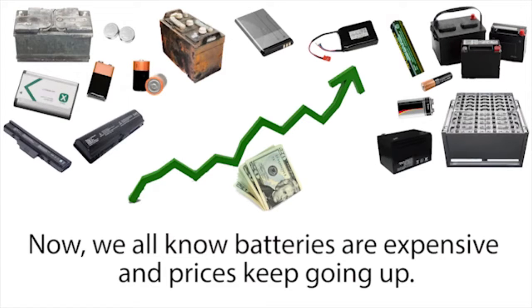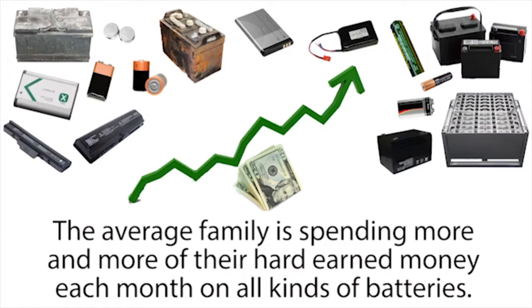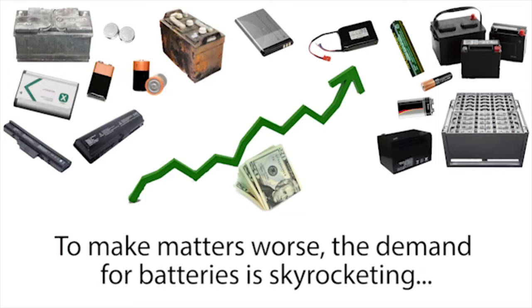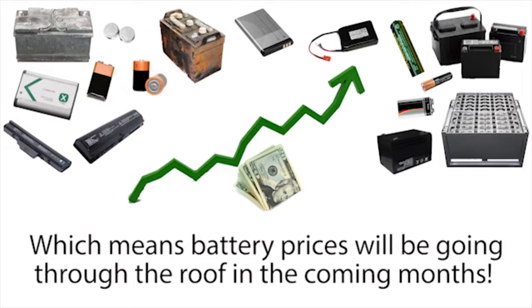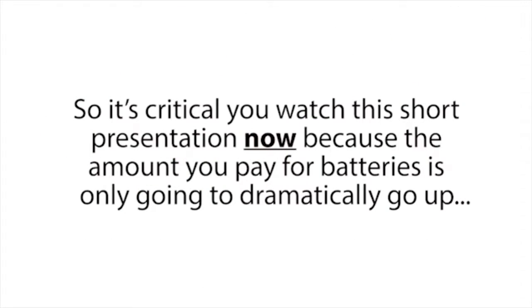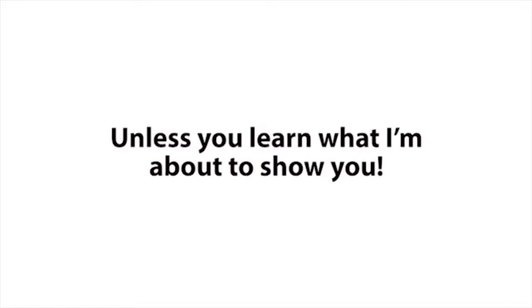We all know batteries are expensive, and prices keep going up. The average family is spending more and more of their hard-earned money each month on all kinds of batteries. The demand for batteries is skyrocketing, and the raw materials in batteries are dramatically increasing in price, which means battery prices will be going through the roof in the coming months. The amount you pay for batteries is only going to dramatically go up, unless you learn what I'm about to show you.